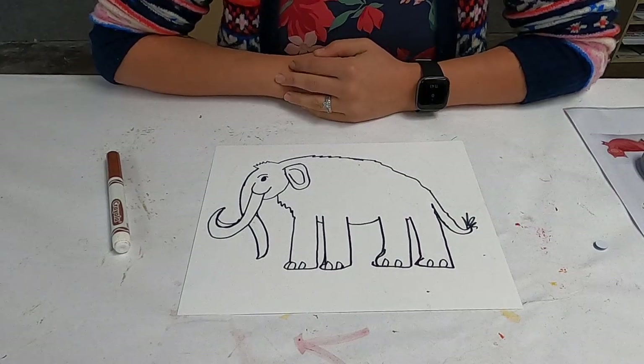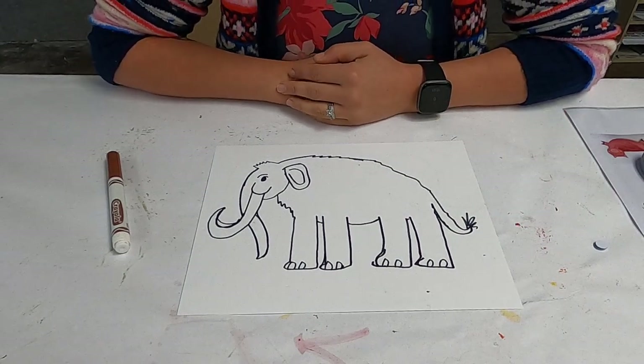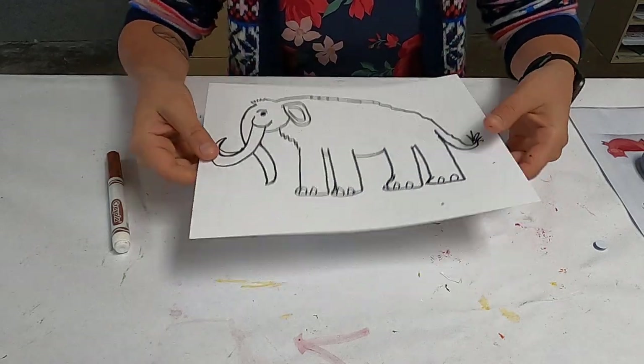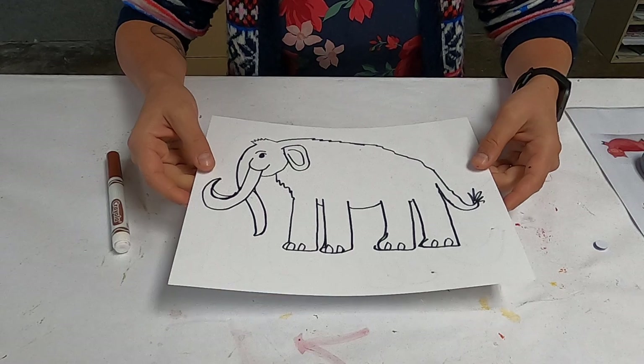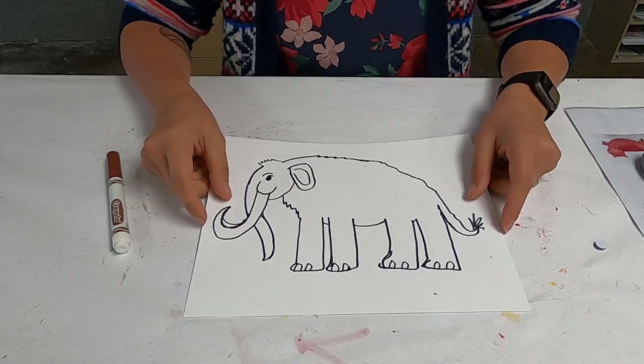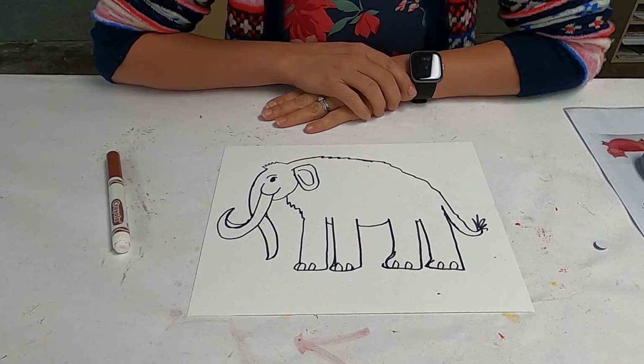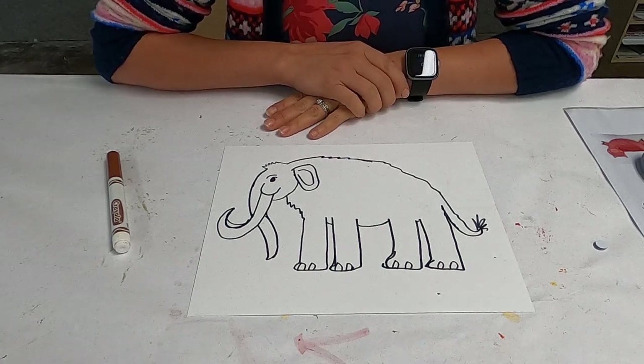Hi all! Thank you for coming to this quick tutorial on how to make a woolly mammoth. The first thing you want to do is get a heavy piece of paper — I have some cardstock here. You could also use some watercolor paper, and then you're going to want to find a good outline of a woolly mammoth.